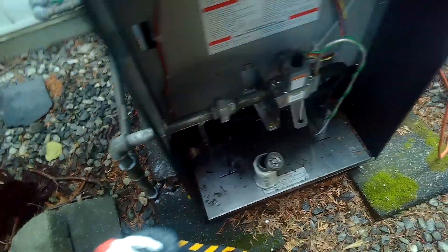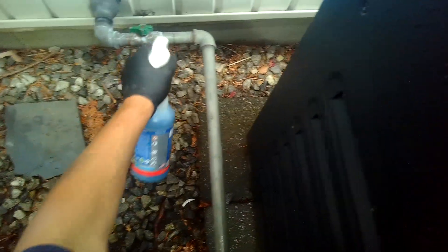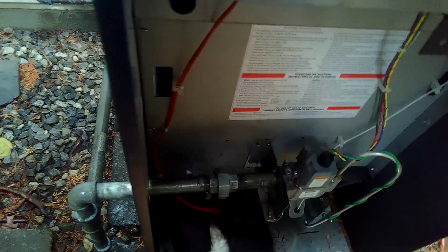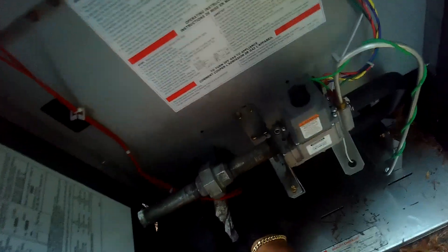Spray down everything since we touched it. Let's put this bad boy on — let's stick this back in there. Worst possible spot for it though, right in front of the union.